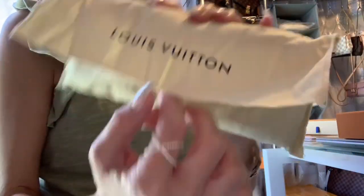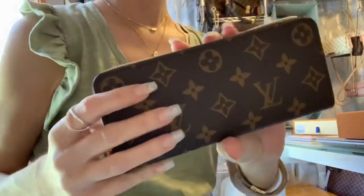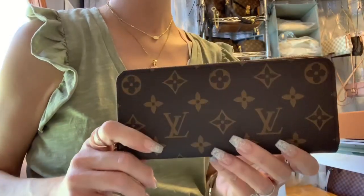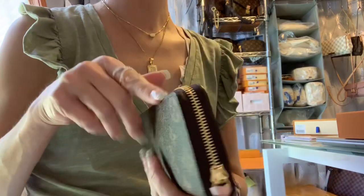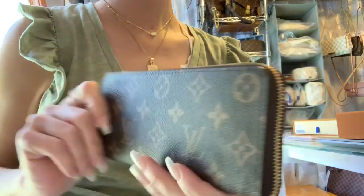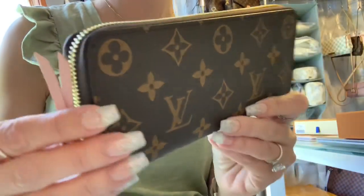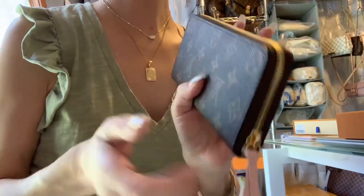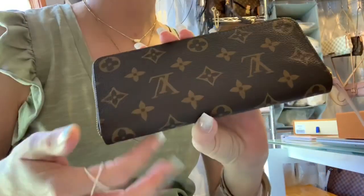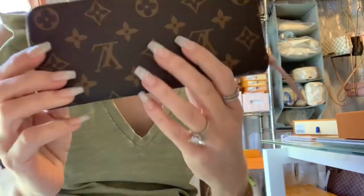Look at that cute little dust bag — it's soft and everything. Look at this, you guys — isn't that beautiful? This is the Clements wallet, the LV Clements wallet. Look at the alignment on this, you guys, look how gorgeous. This is one continual piece of canvas, that's why it looks upside down like that.